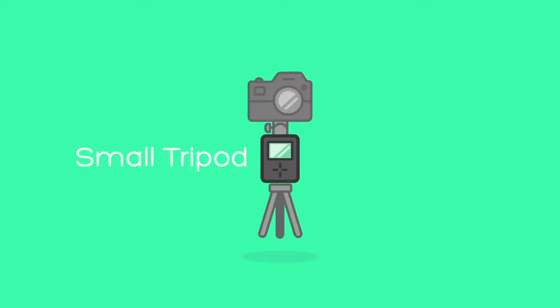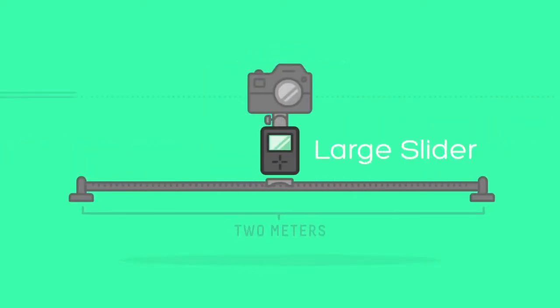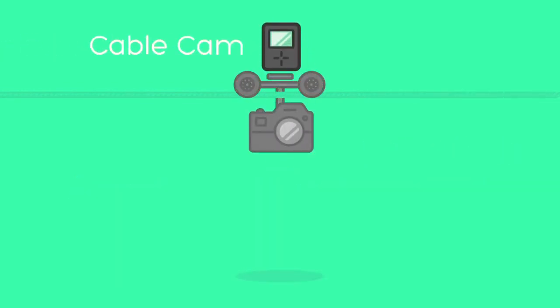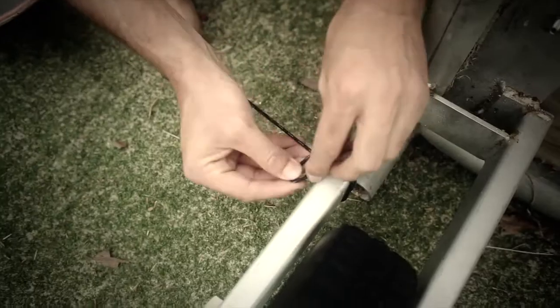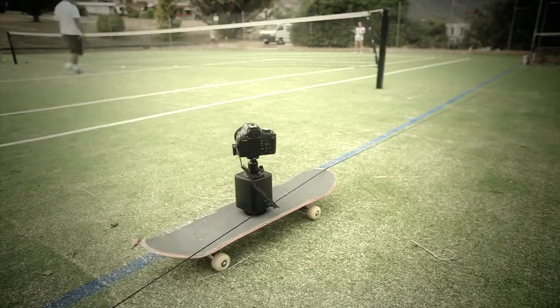The Genie seamlessly integrates with all your professional equipment, adapting to suit your ever-expanding camera kit, making it useful for a lifetime. The Genie is not only limited to professional equipment — you can also use it on all of your DIY projects.